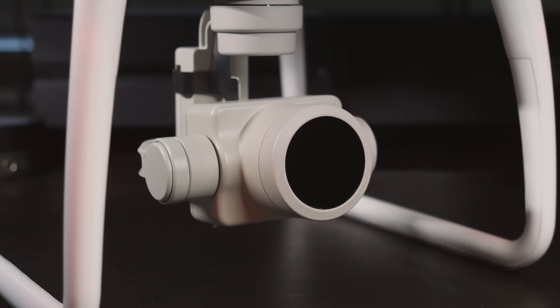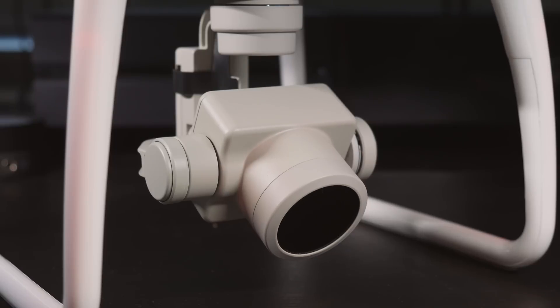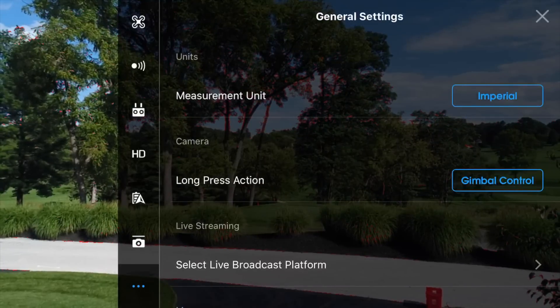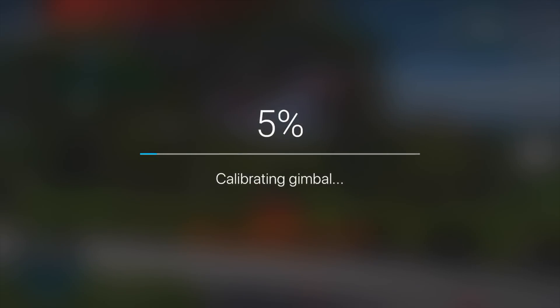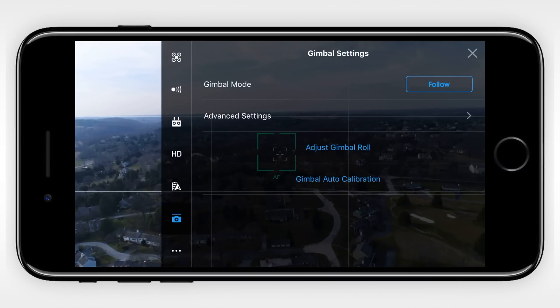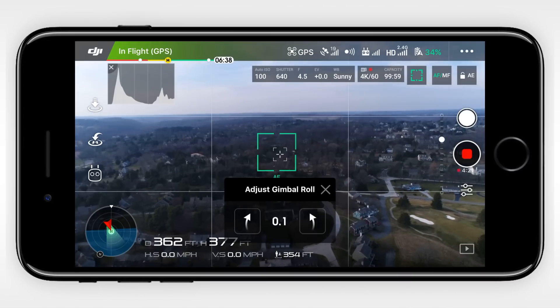Now let's talk about the gimbal. Most problems with this fragile piece of equipment can be fixed by doing a gimbal calibration. Set your drone on a flat surface, then jump into the DJI GO application. Click the three dots in the top right corner, go to the camera/gimbal settings, and hit gimbal calibration. This process will take about a minute, so let the drone sit there and don't power it off. If your gimbal is still not perfectly aligned with the horizon, you can adjust the gimbal roll under the camera/gimbal settings, which lets you tilt the gimbal from side to side until the shot is perfectly lined up.